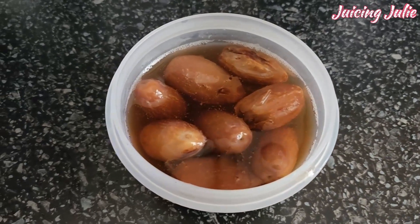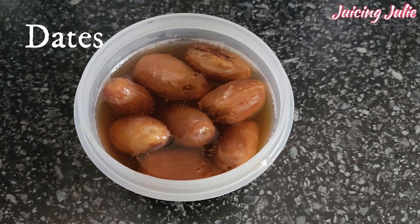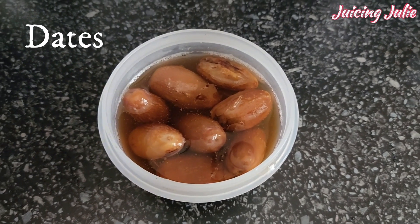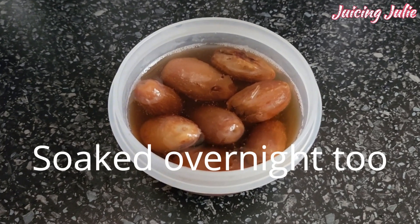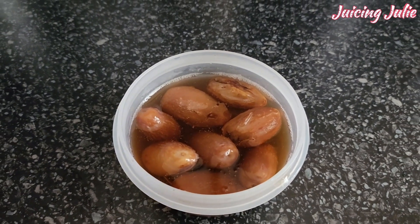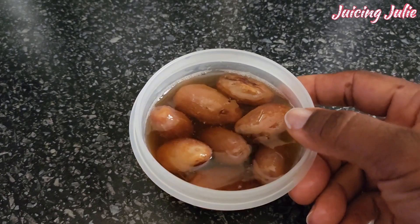The next ingredient is dates. Just like tiger nuts, dates are also really healthy — it is natural sugar and it adds extra flavor to the drink, and that's what makes the drink extra special. Remember to take off the seeds before blending — I made the mistake of forgetting to do that in my first video.